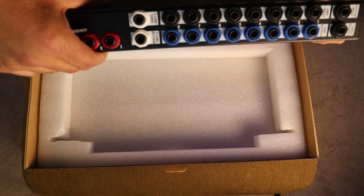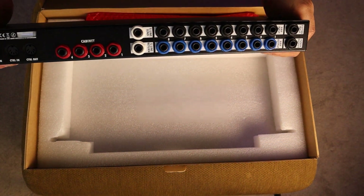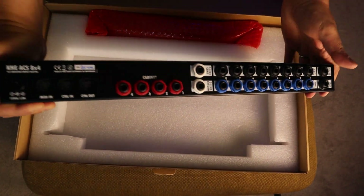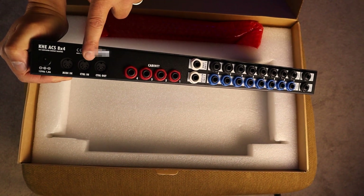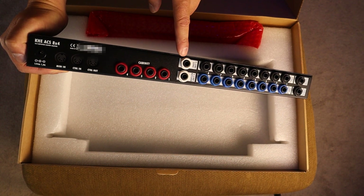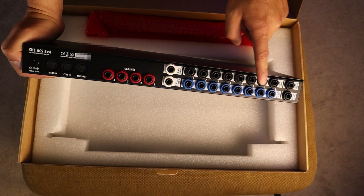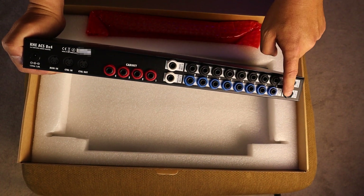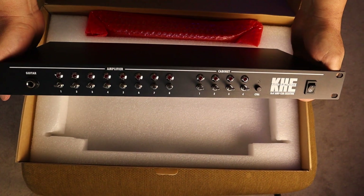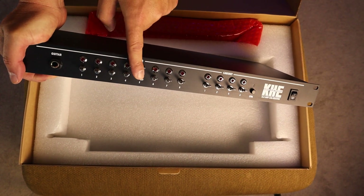And you can see the back — power over here, MIDI in, control in, control out, four different cabs, send line, return line, and we have amp input, amp output in blue, and then guitar input and tuner input. That's perfect. Should be pretty simple and straightforward to connect.